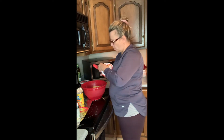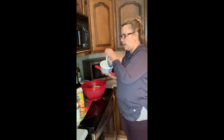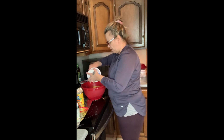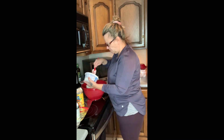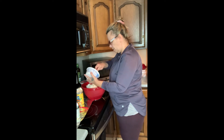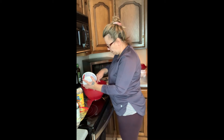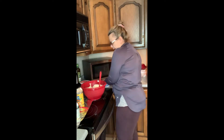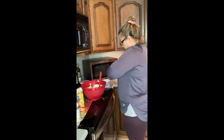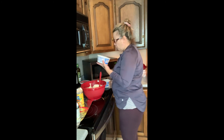Then you take your Cool Whip. You want to leave this out of the freezer for a little bit so it gets soft, so this way you can stir with it. It depends how much Cool Whip you'll need. For all this fruit that I just put in here today, I'm probably going to use a little over two of these containers. These are eight-ounce containers. I always buy the extra creamy.